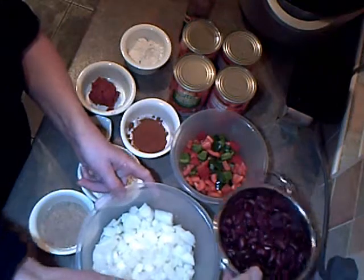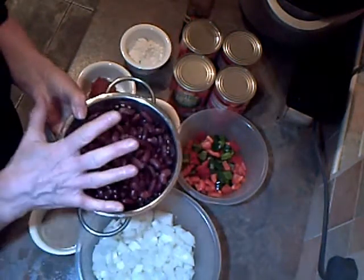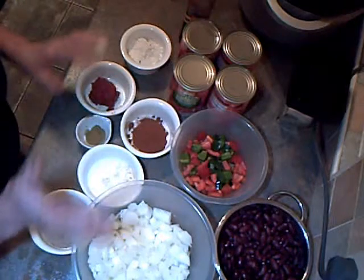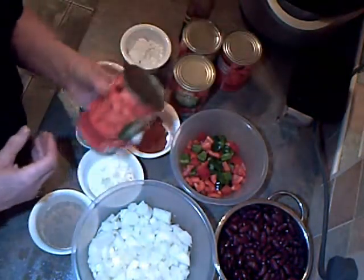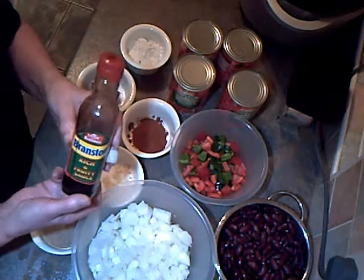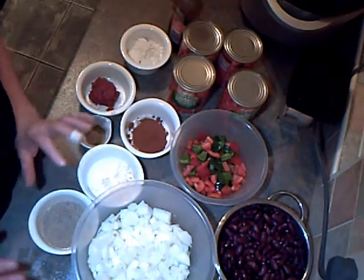Two tins of kidney beans, drained and rinsed — it should be three really, but the third one when I opened it there was something wrong with them, so I'll have to throw that away. I can always add more beans later. And four tins of chopped tomatoes. And the final ingredient: Branston fruity sauce. I shall have that at the end with the salt.